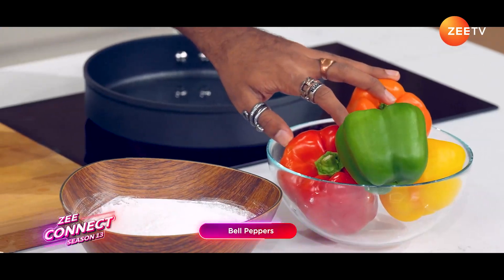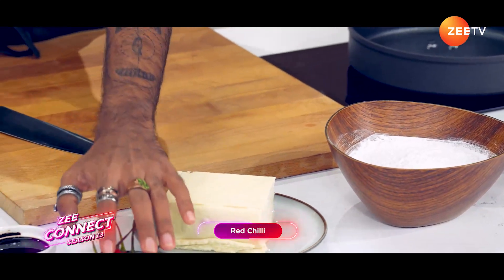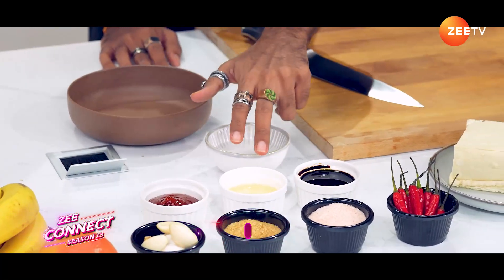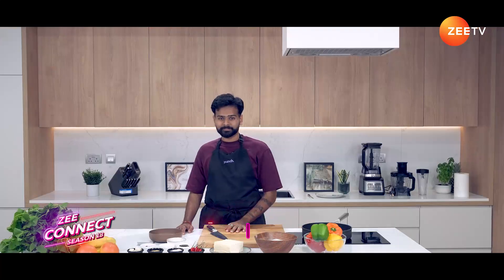We've got bell peppers, corn flour, tofu, red chili, salt, sugar, garlic, ketchup, sunflower oil, soy sauce, and vinegar. Let's get started.